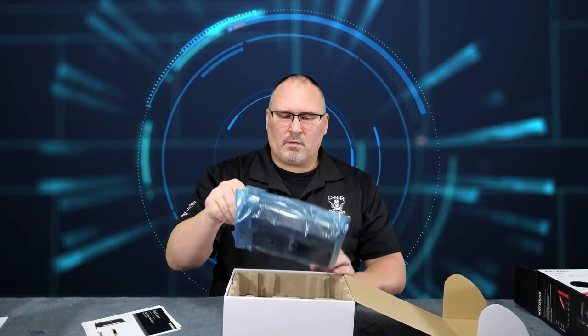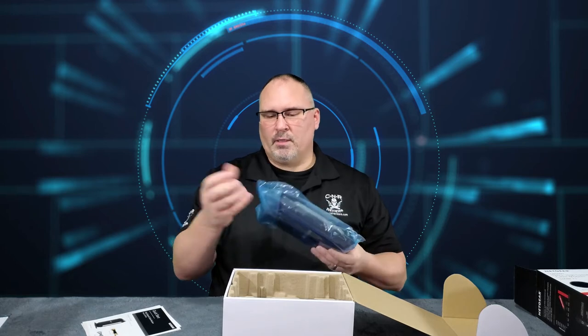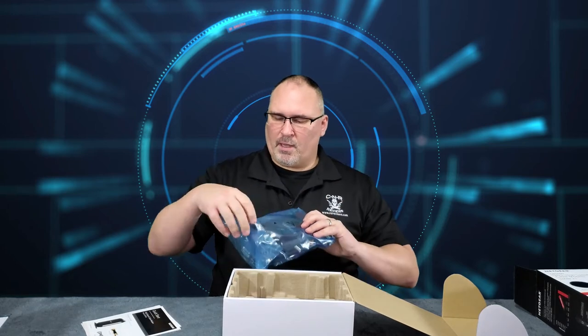If you ever buy electronics like this, they'll always come wrapped in either blue or pinkish-red cellophane. That is anti-static plastic, so that's why it's a different color — in case you ever wonder when you get electronics why the plastic wrapping looks different.